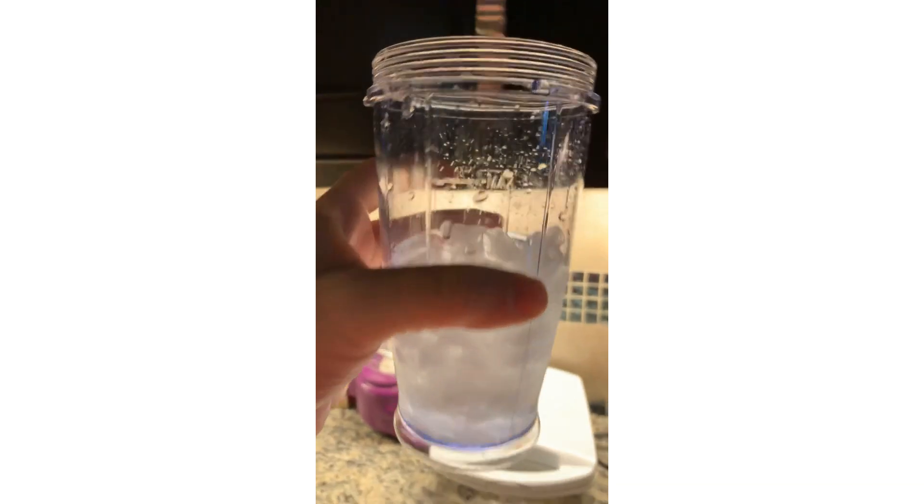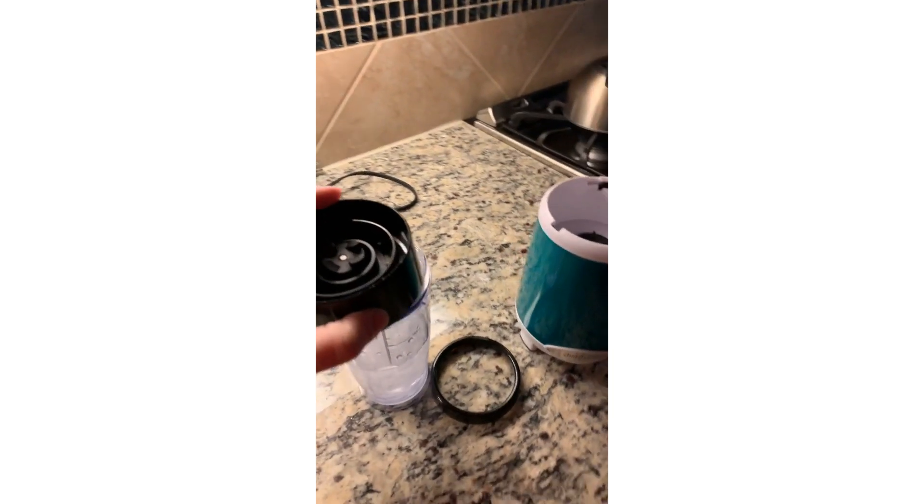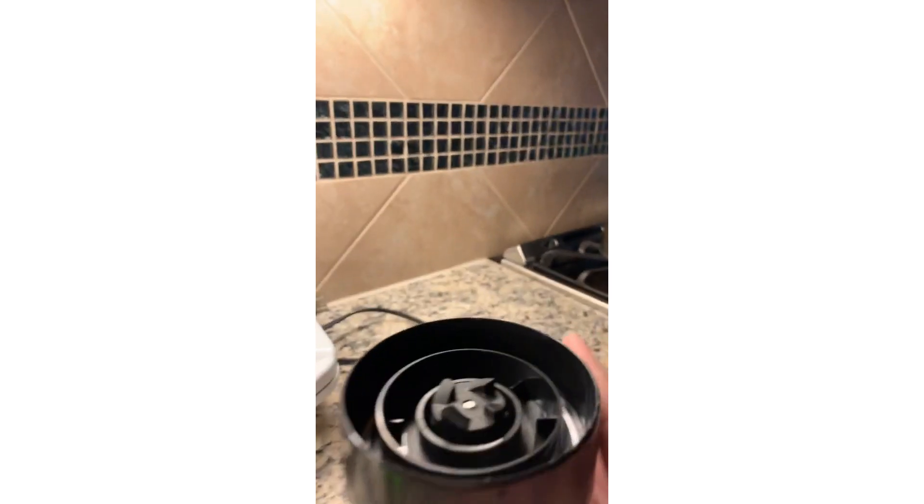I need four ounces of water. I'm not a morning person — normally I would do this fast and all in one shot. I love my refrigerator, it's got this animated screen. You can see the water is just about at the same level as the top of the ice, which is usually a good indication that I have equal amounts. I'm going to put the blender cap on just to make sure this cup doesn't have a leak.